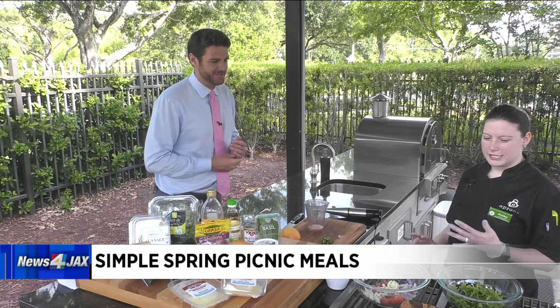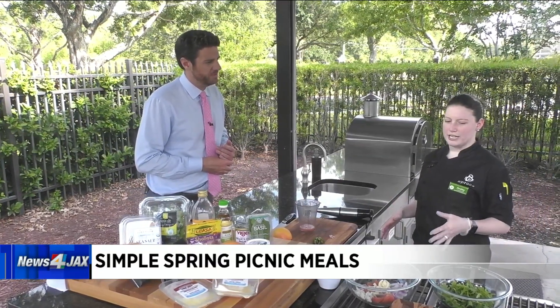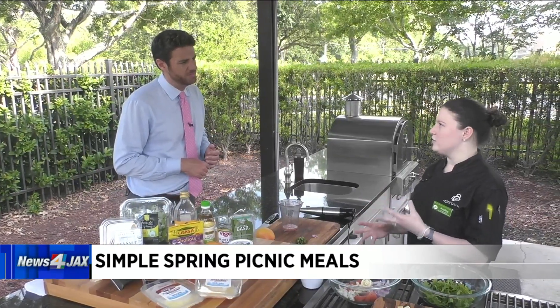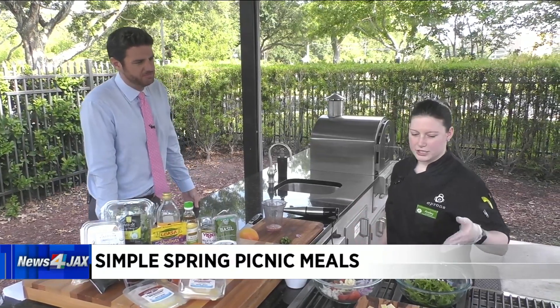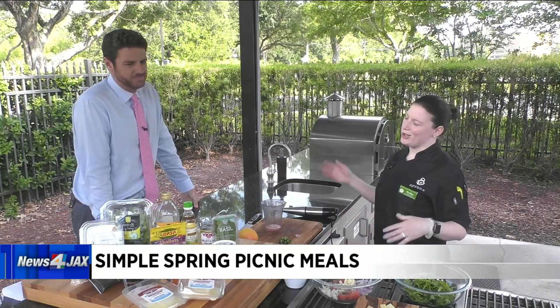Meat, cheeses, fruits, fruit preserves — all of those are all the rage right now, but they're also pretty good for you depending on which ones you get. If you get nice organic ones, I mean cheese and meat — it's protein. It's like a whole meal without all the fuss.